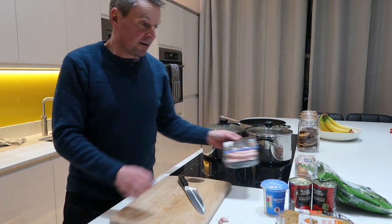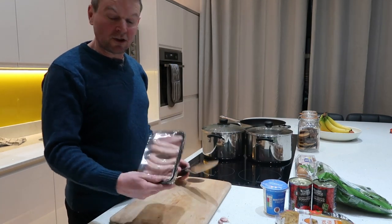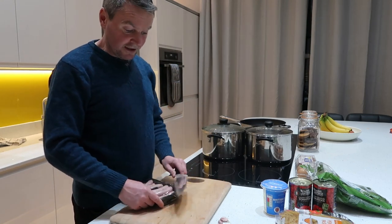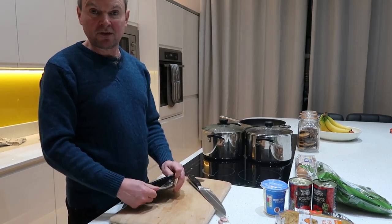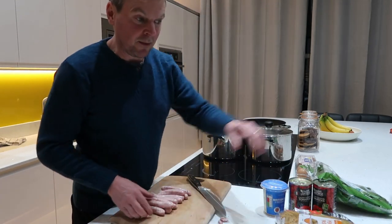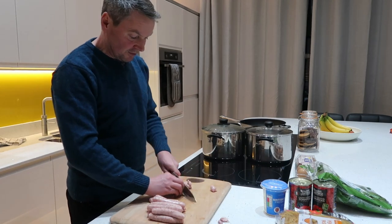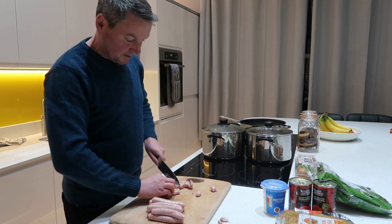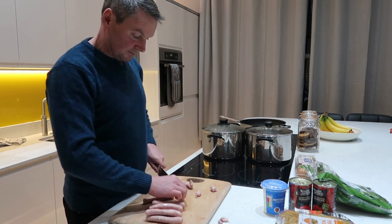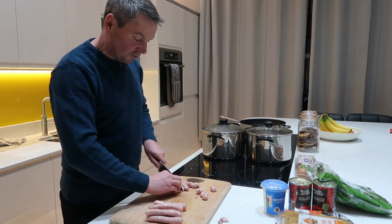You'll need some sausages of your choice, whichever you fancy. I've just got some pork chipolata sausages here — that's the kids' favourite. They're not into the flavoured ones you can get, with a bit of apple in and all that sort of stuff. First things first, just chop them up into little pieces — each sausage into about five or six pieces.